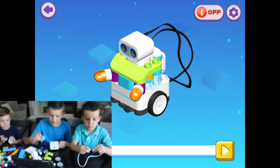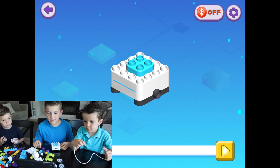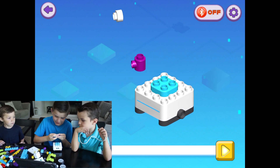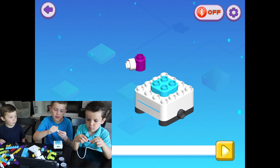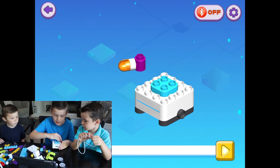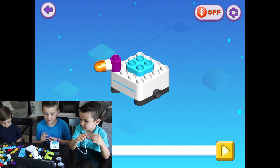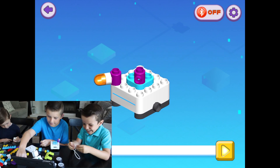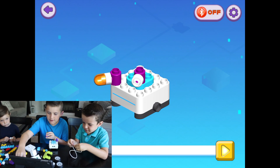First, put this right here. Next, get these together like that. Third, grab this and put it here, put it down right here. Then grab this and put that right here. Then do this.